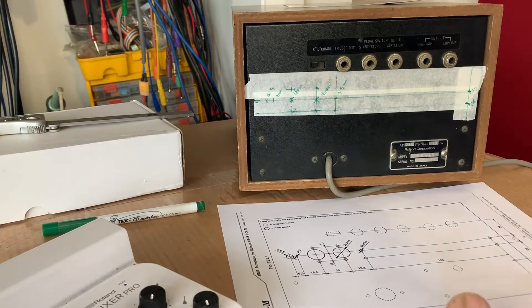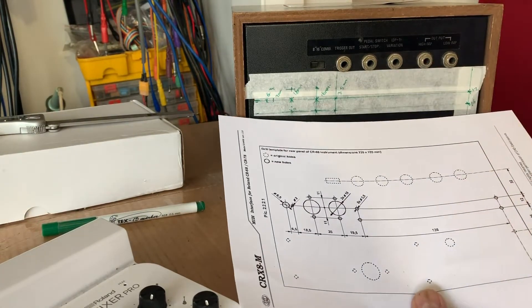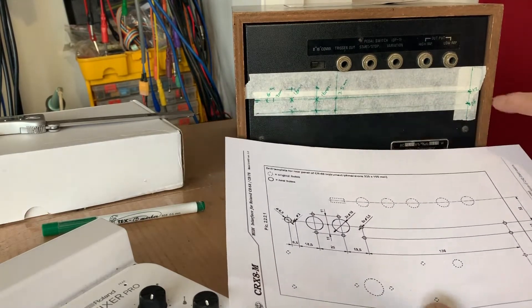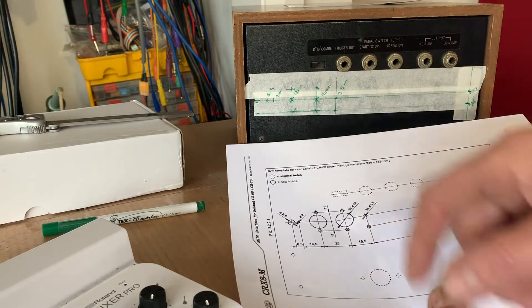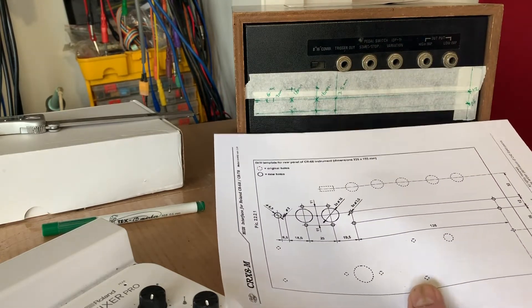So using the handy template that came with it, I've marked my positions on the back in relation to the screws. You can actually print it out and punch directly from the PDF, but I couldn't print mine out to the exact scale, so I just decided to measure it freehand.